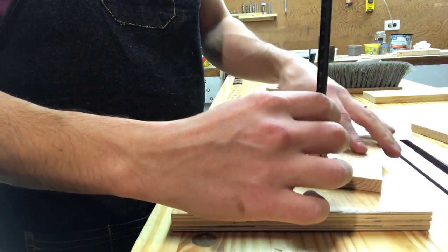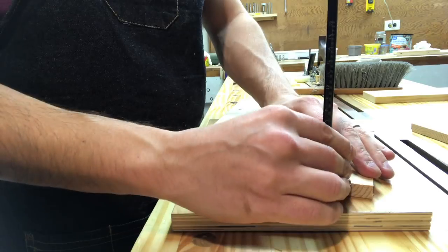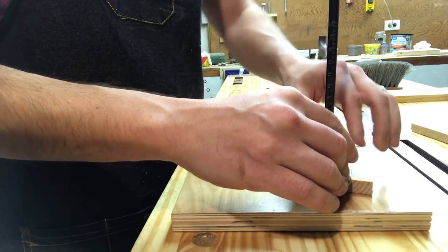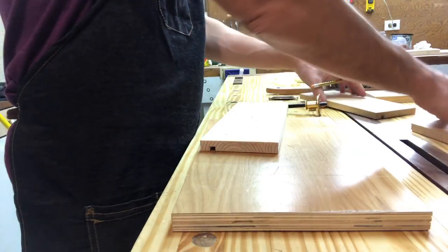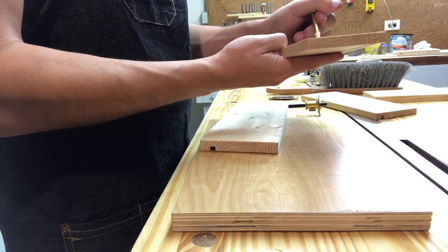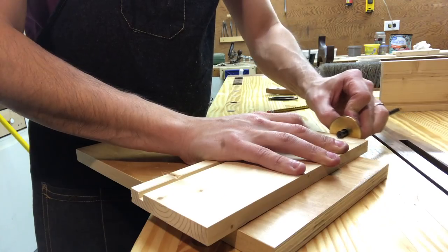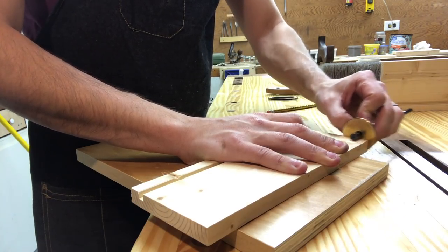From here on out you're going to see me marking out my dovetails and doing all that work to cut the two half-blind dovetails on the front side and then the two full through dovetails on the back. I'm not going to do a whole lot of explaining as to how to cut a dovetail — more like what I do and what I did here.